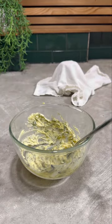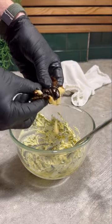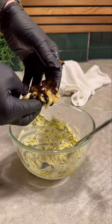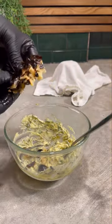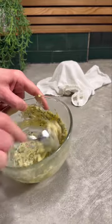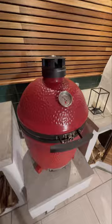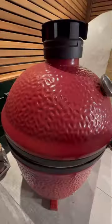Somewhat charred — then we can just squeeze it all out. Burn bits and all, it's all flavour. Now we're ready for our steak. Temperature's come down a bit, we're nearly at 200°C — I think it's time to get the steak on.